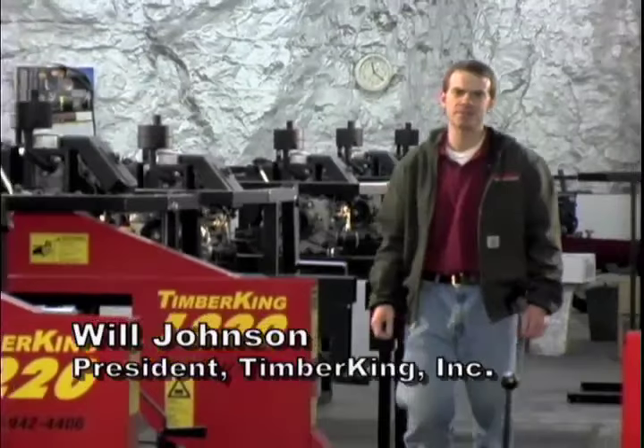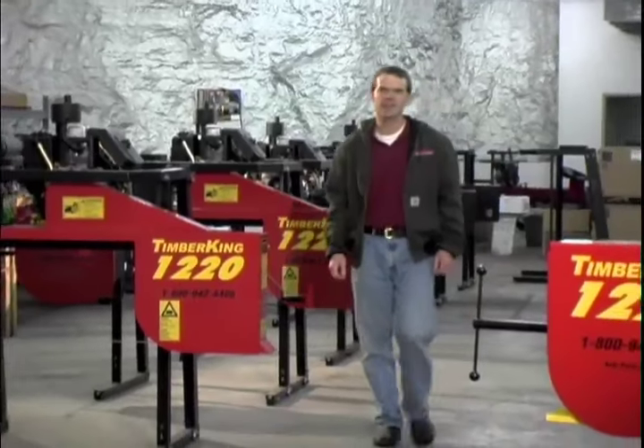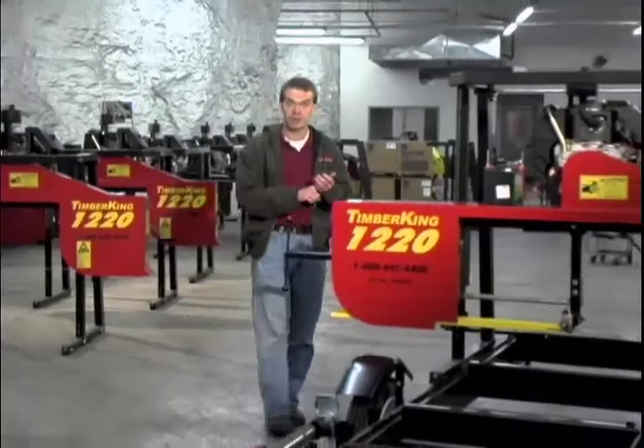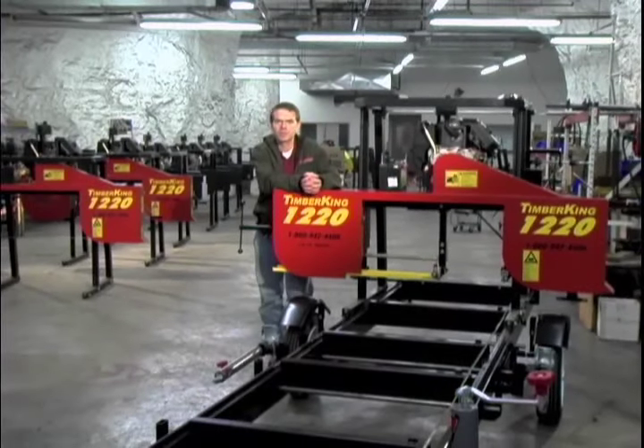Hi, I'm Will Johnson. Thanks for your interest in the Timber King 1220 Sawmill. In the next few minutes, you'll see why the 1220's unbeatable combination of rugged construction, standard features, and company-backed warranties make it your best choice in a personal mill.